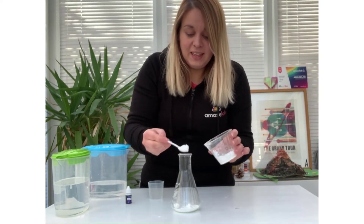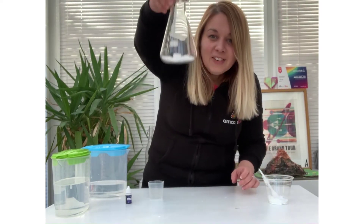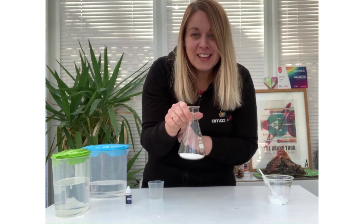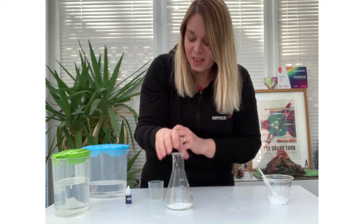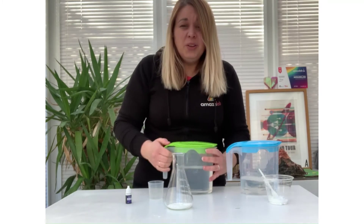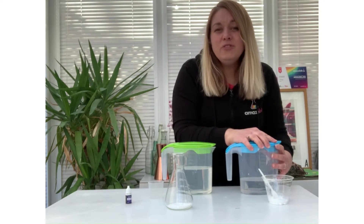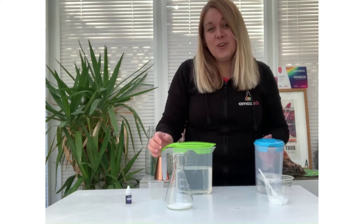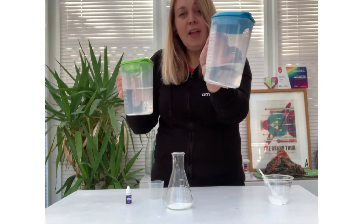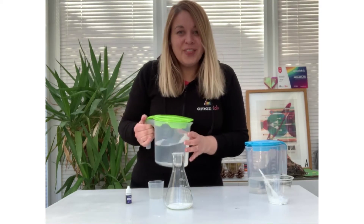So take your baking powder, add it into your container, give it a bit of a shake and check that it covers the bottom — that's the first thing you need to do. We're then going to add our oil. Do remember when we're using vinegar it does get a bit smelly, so do make sure that you've got a protective surface down. You can also investigate oil and vinegar looking at viscosity and which one is the thickest of the liquids.